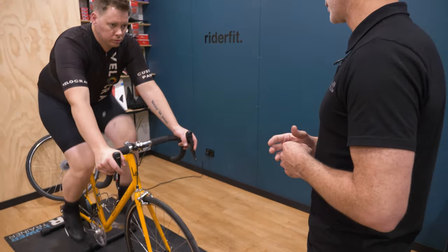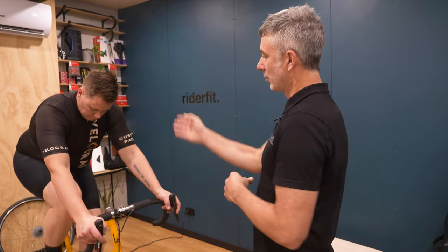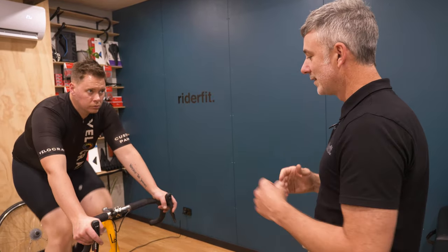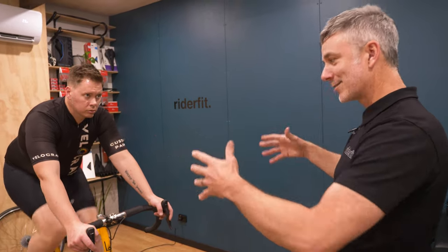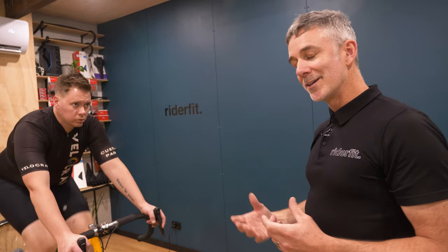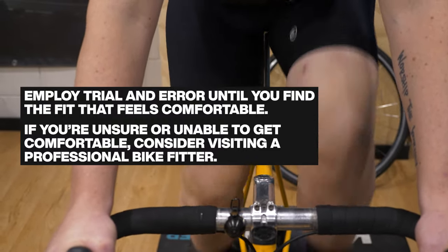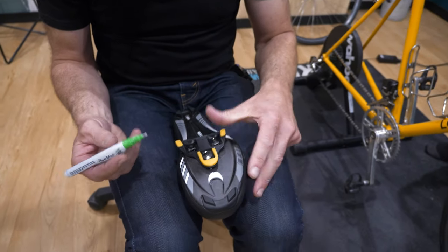One other thing to consider once the cleat position is dialed in is to look at the rider from the front, which tells quite a bit of a story as to how the knees are tracking. Looking at the hip, knee, and foot in line — are the knees diving in, are they kicking out? That can start to relate to stance width. If we see knees really kicking out at the top of the pedal stroke, there can be multiple reasons for that, but one good reason to try is getting the foot a bit wider on the pedal.